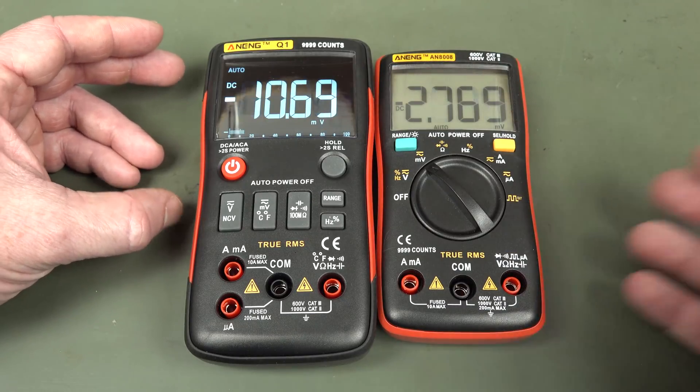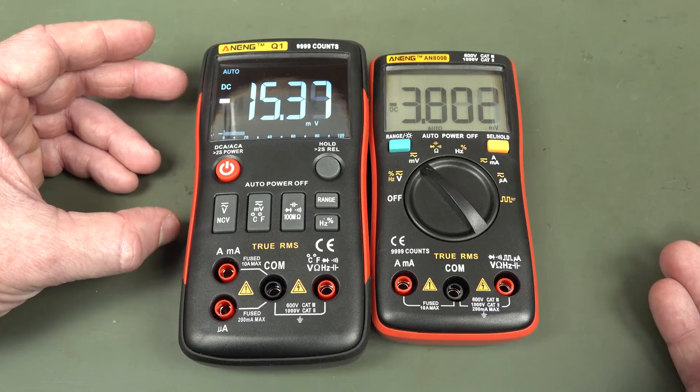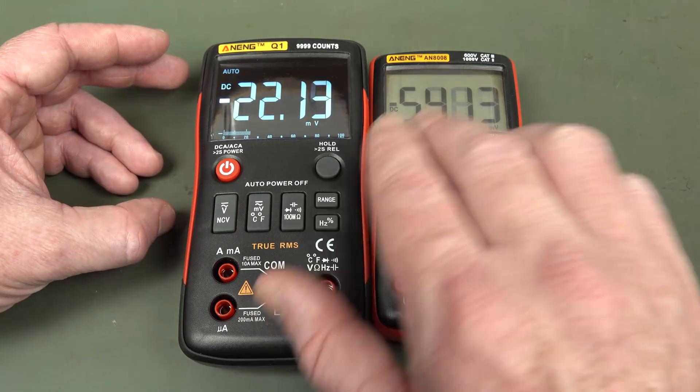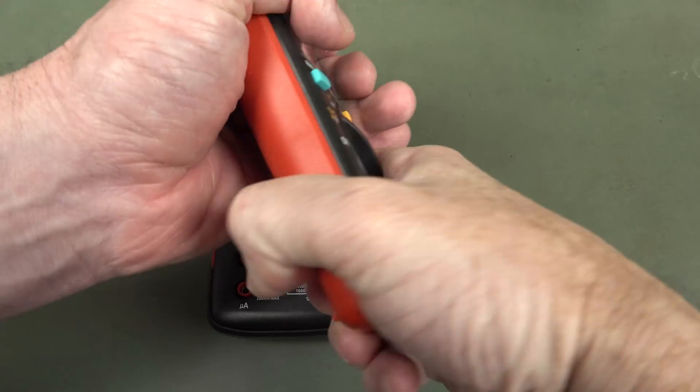Screen updating appears to be the same at three times per second, so it's probably using the same chipset inside this thing. Basically everything's the same except for the soft buttons, and it's got extra display info with the bar graph and things like that.